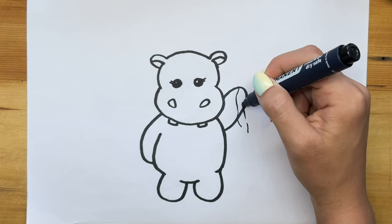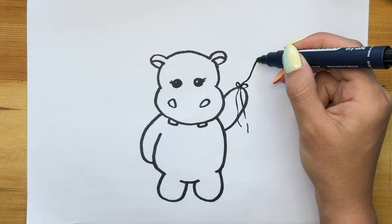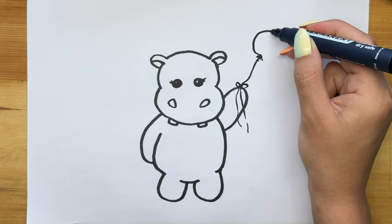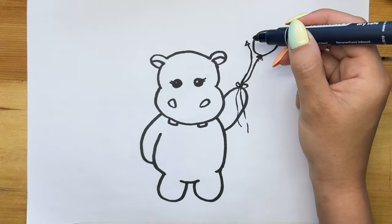Then we draw the balls — or rather their threads. You can draw a balloon of any shape. I draw a regular one and next to it one in the form of a heart.